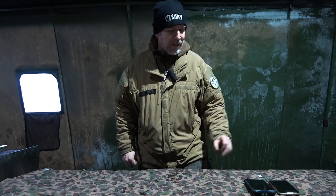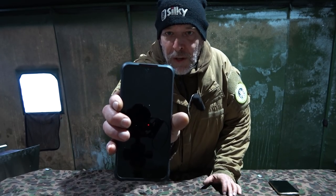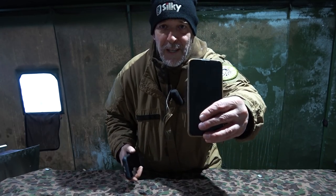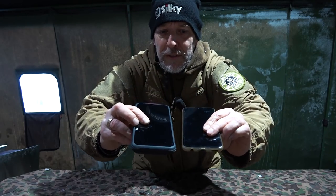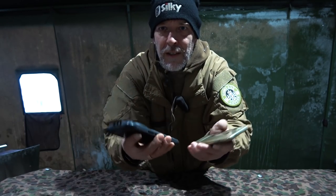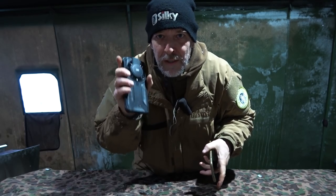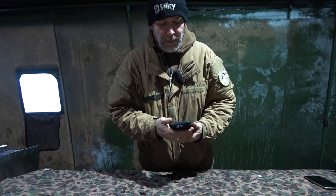Alright guys, so we're in the tent. It's dripping down. We have the oven running down there. It's nice and warm in here — or warmer, let's just say that. But here we have the phone. AGM Pro G1. Here we have another phone — this is my normal phone. Here we have a size comparison with a normal phone and my hands. We're gonna get the phone down on the table and take a look at it close up.